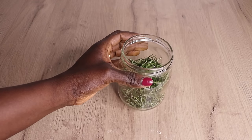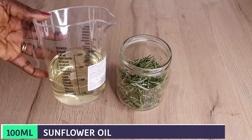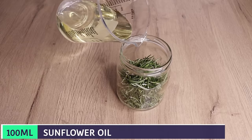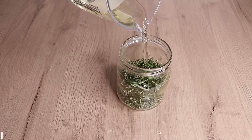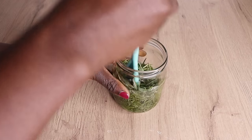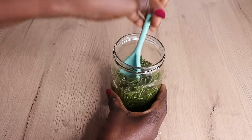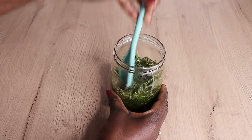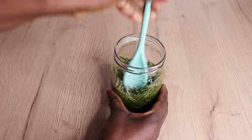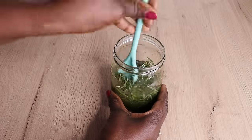After I put my rosemary into my jar, I will go in with 100 ml of sunflower oil. If you don't like this one, you can use grapeseed, almond, soybean, or any oil you like. Then I'm going to mix everything together. Take your time to mix, because you want all the nutrients to come out from the plant and saturate into the oil to bring out its benefits.